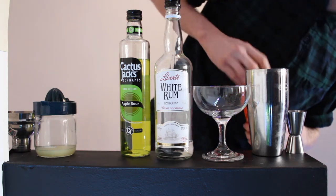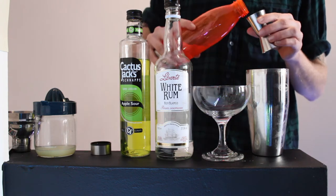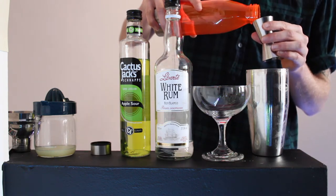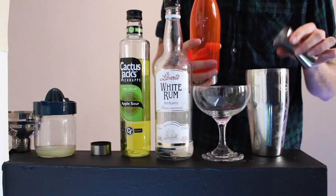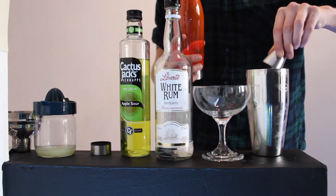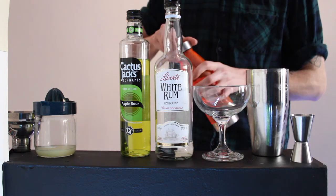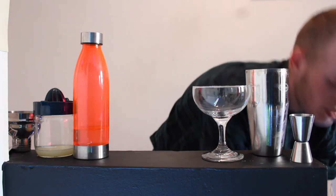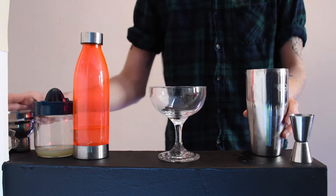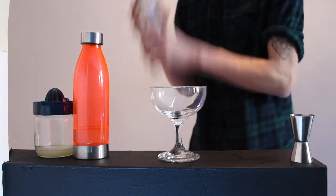And then you're going to want 25ml of simple syrup. You guys all know how to make simple syrup from my previous videos, so 25ml of that, like so. Then you're going to want to get the lid to your cocktail shaker and give it a shake for 30 seconds.